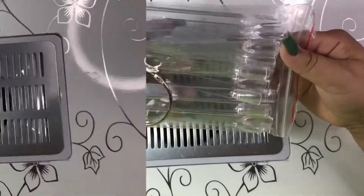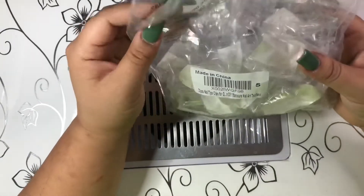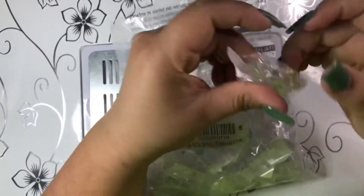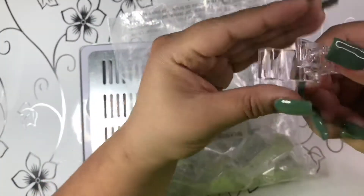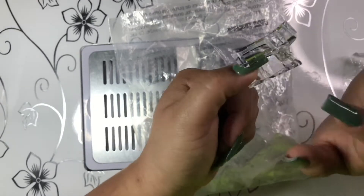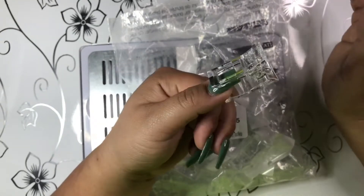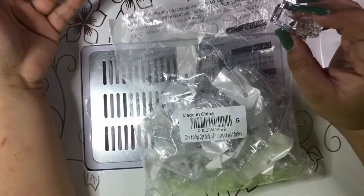Next I got these 20-piece nail tip clips for poly gel. I already opened it because I wanted to see how they look since it's my first time getting poly gel stuff. The clips hold the nail and the poly gel together so it can harden under the UV lamp. I'll be watching YouTube videos on how to use poly gel.